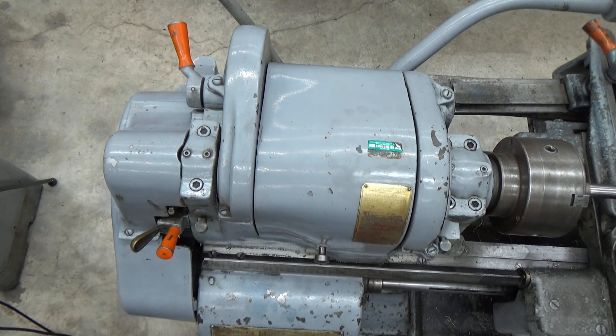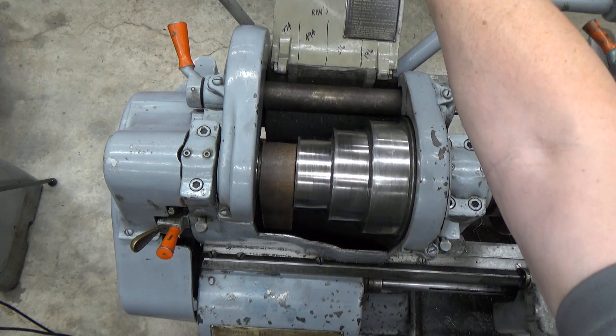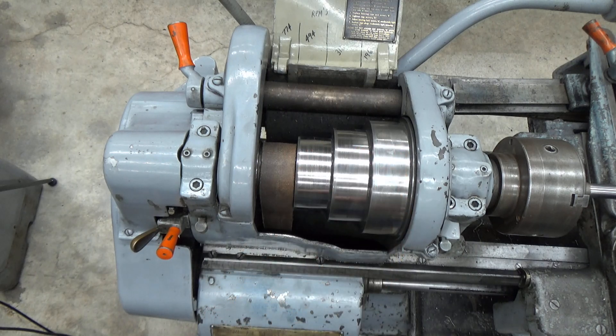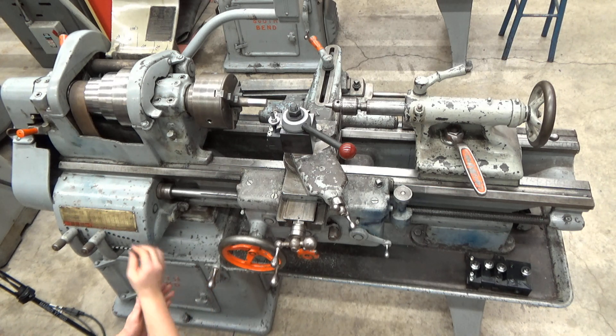Our particular South Bend Model A lathe only has eight different speeds that it can operate at. How we go about changing these speeds is to open up this cover and we can see four belt locations, four different size flat belt pulleys, and down at the bottom of the machine is where we have our tensioning device that we can use to remove the tension from the belt.